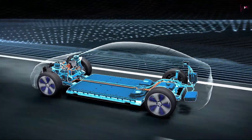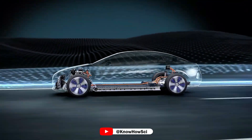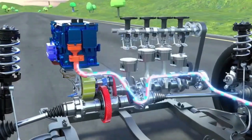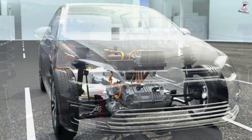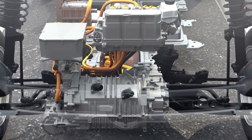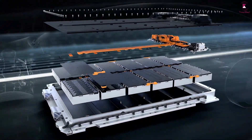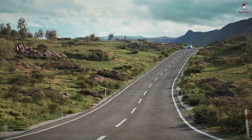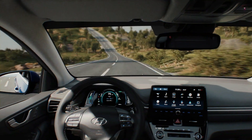All electric vehicles, also referred to as battery electric vehicles or BEVs, unlike gas-powered vehicles, do not require an internal combustion engine to operate. They are outfitted with one or more electric motors and a rechargeable battery pack. EVs move along our roadways without burning gasoline or producing harmful exhaust emissions, while generating less noise pollution.